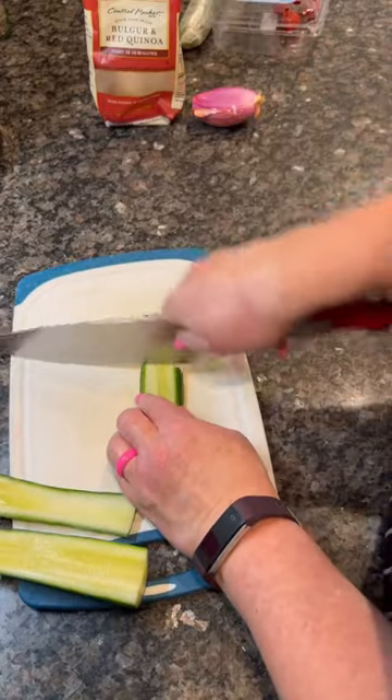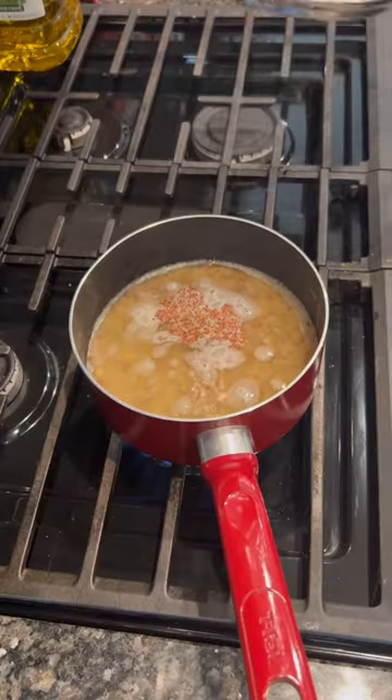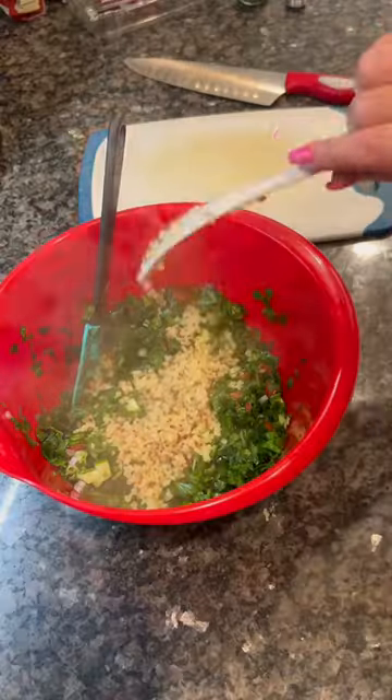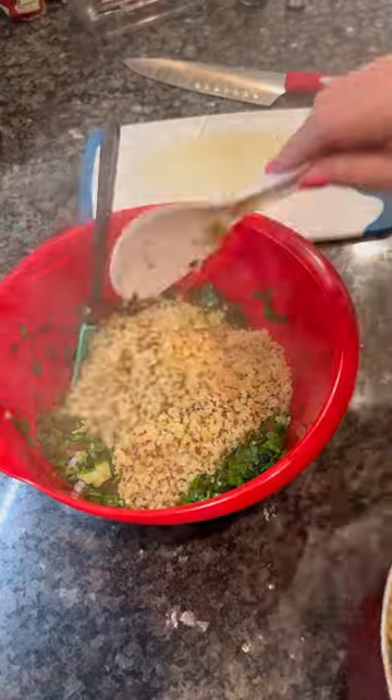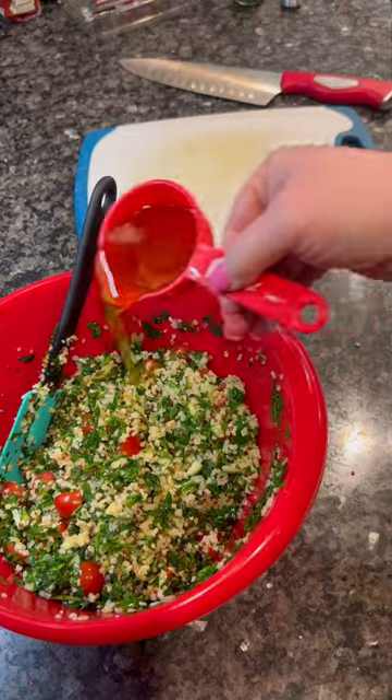Next we're going to mince up some cucumber and add some quinoa and bulgur mix. If you don't have that, just do rice — it's perfectly fine. Once you've added that in, we've got to dress the salad with a quarter cup of lemon juice and an eighth of a cup of olive oil. Add some salt and pepper to taste and there you have it.